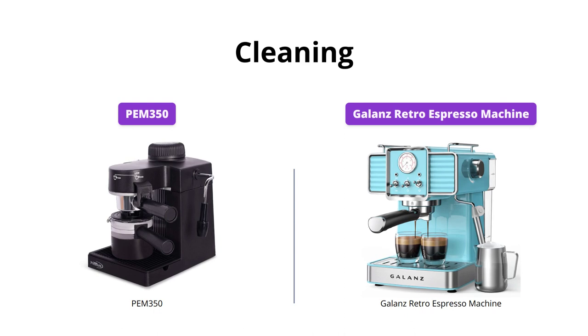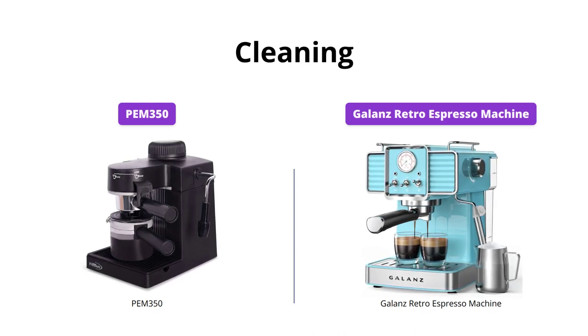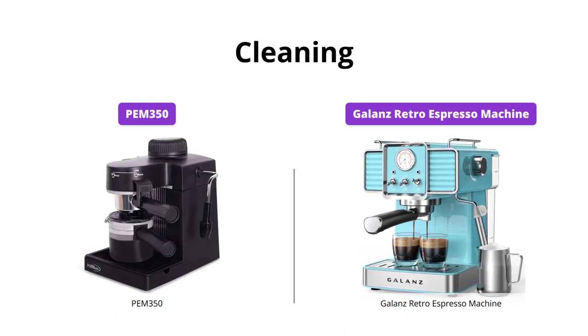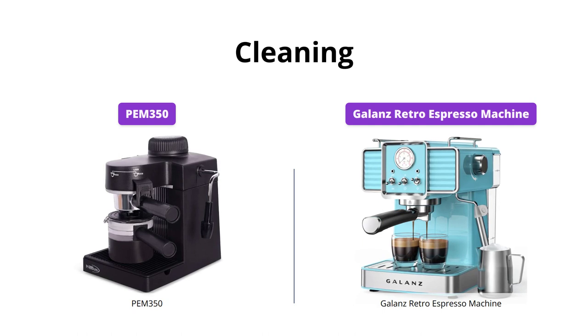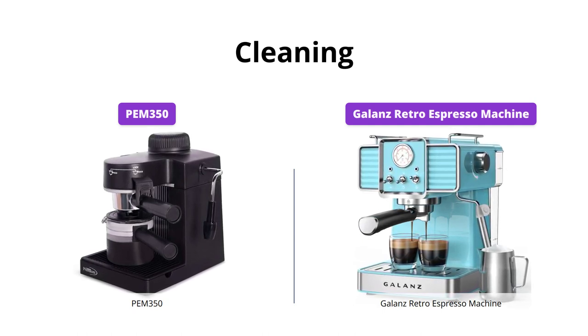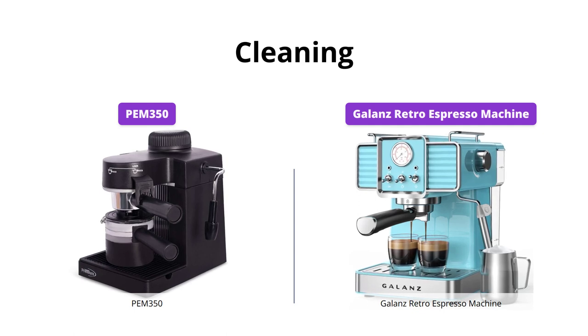Both machines are easy to clean. The PEM 350 has a removable tray, which makes cleaning easy. The Galanz Retro Espresso Machine has a large transparent 1.5L water tank and drip tray, both of which are removable for easy cleaning. The Galanz Retro Espresso Machine has a slight edge in cleaning convenience.